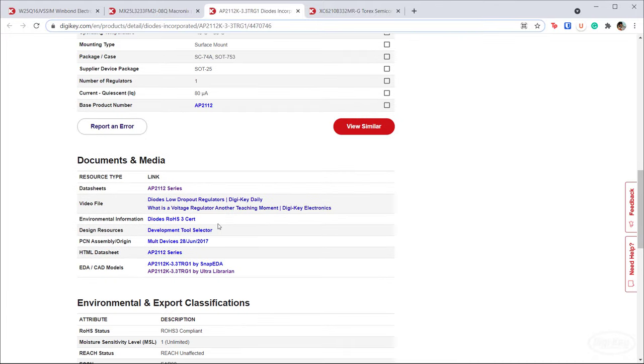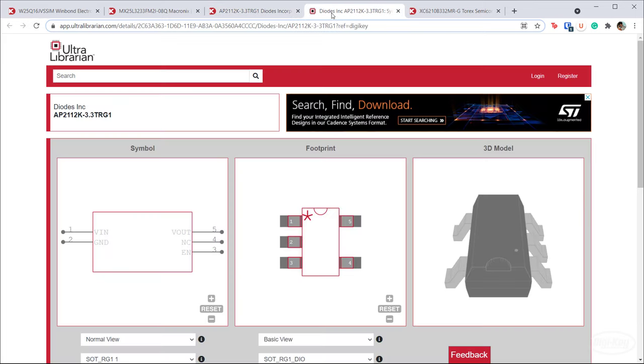I also recommend looking for EDA CAD models. Ultra Librarian or Snap EDA should have something, and hopefully it's listed on DigiKey. If not, search for them directly in Ultra Librarian or Snap EDA. It makes life much easier rather than trying to create the footprint yourself. Generally, I find the parts do work — I haven't had many problems pulling KiCad library parts from these sites.